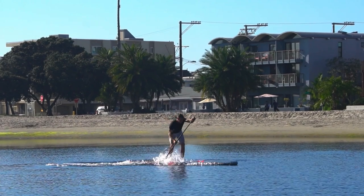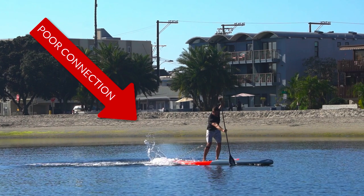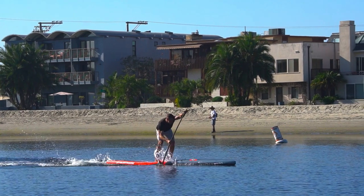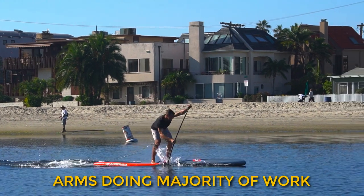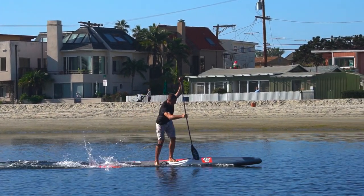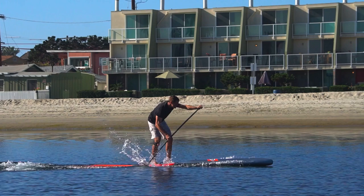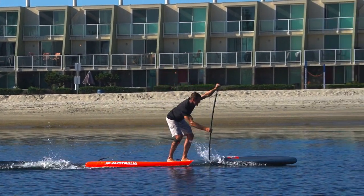When you rip the paddle through the water using your arms, you will create a poor connection between your blade and the water. This is often called cavitation or slippage and is an inefficient way to paddle. Basically, what is happening is that your arms are doing the work and your board speed is slower than the speed at which you are bringing the blade through the water with your arms. Simply put, this is not much different than spinning your tires in wet grass.